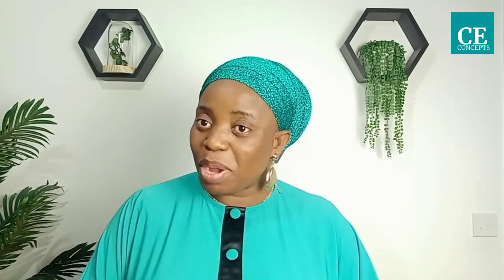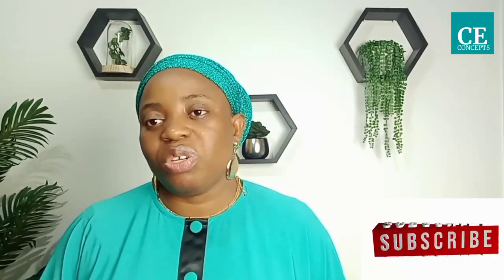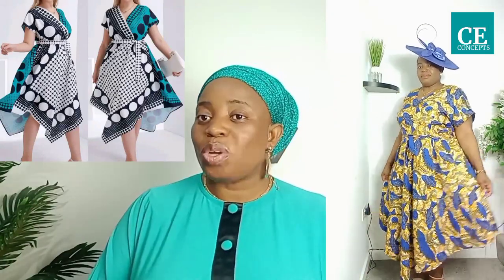Hi everyone, thank you for tuning in. In case you are new here, this is the channel where we dish out well-detailed tutorials for the benefit of newbies. Kindly subscribe by pressing the red subscribe button below and turn on your notification bell. I want to appreciate you all for your good wishes towards my holiday break.